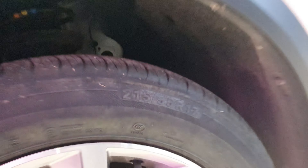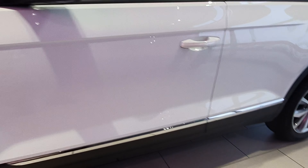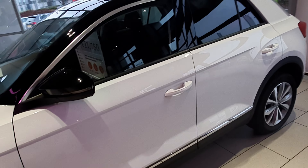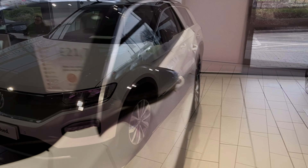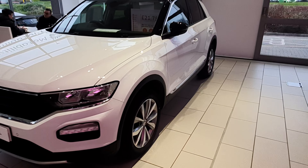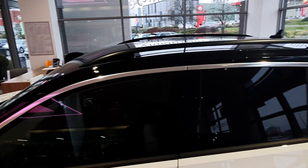Moving to the side, you have 17-inch alloy wheels. There's chrome trim and side skirts — the chrome trim looks very nice. This is a used car — it's a 2018 model priced at £21,750. It's got power-folding side mirrors, so when you lock and unlock the car, the mirrors fold and unfold, which is very impressive.